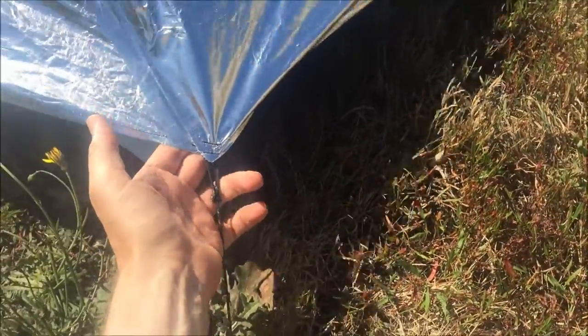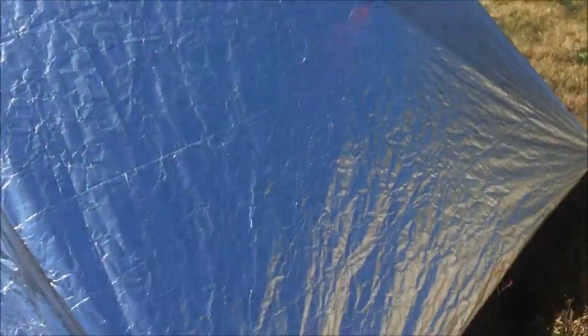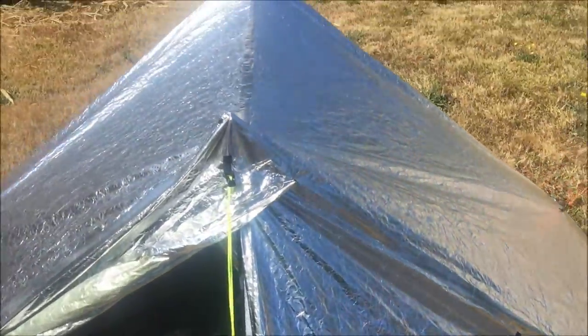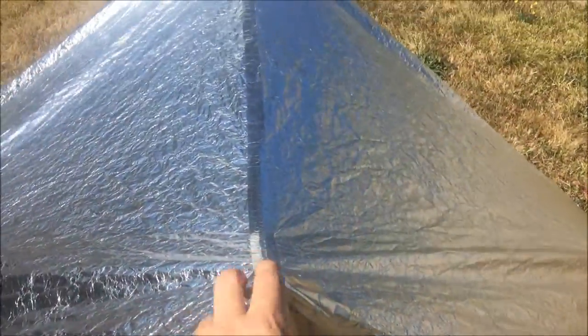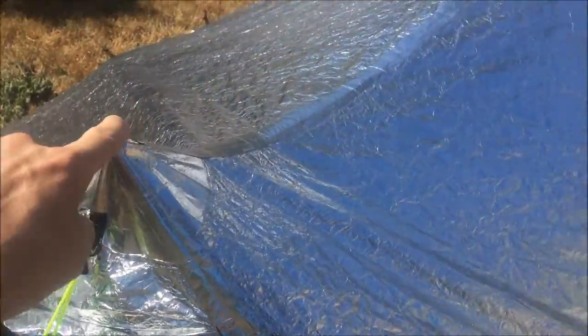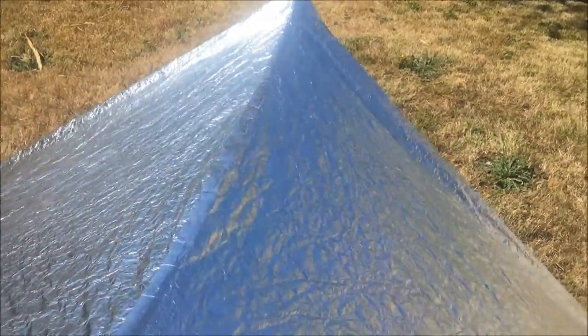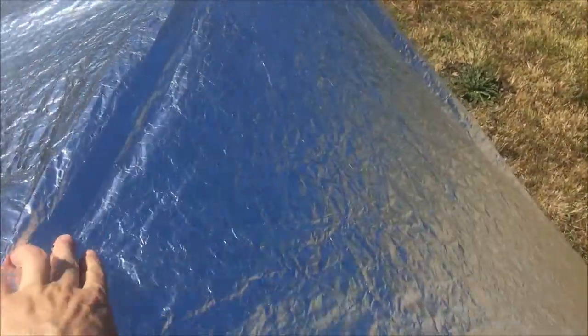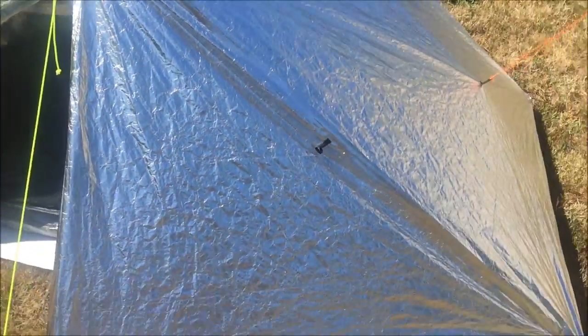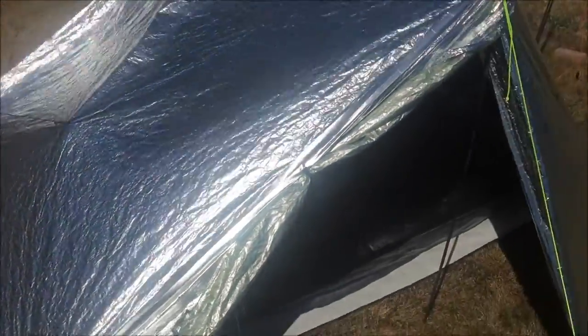Picking that up right there requires a significant amount of effort, so it's pretty taut. There's the ridge line — it is also taut. I can pull that back maybe a quarter of an inch, and as you can see, even pulling that back a quarter of an inch, it's not causing any further tension along the ridge line. That is pretty much as taut as this shelter is going to get.